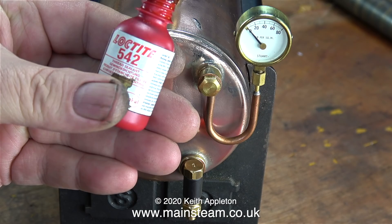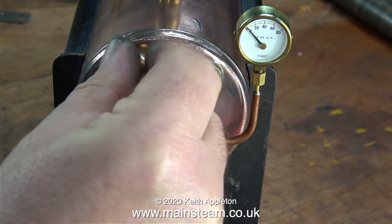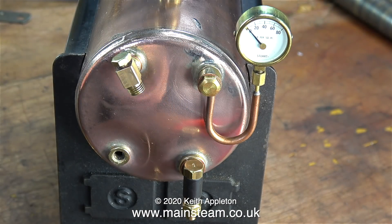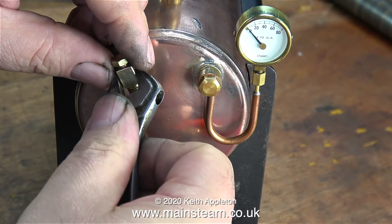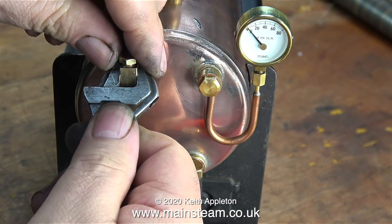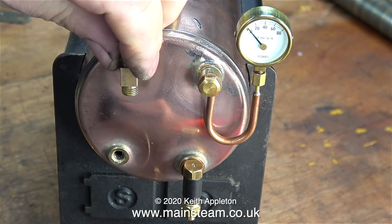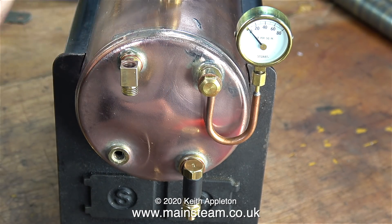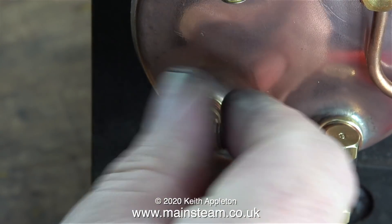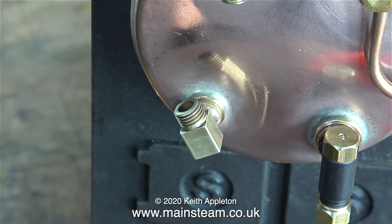As usual, I'm treating it to some Loctite 542 hydraulic seal, so the fitting's never going to leak. It's very important to get this part of the job right. You have to think ahead - will this be okay when I tighten it up? Will it be in the right place? When the fitting is finger tight, it needs to be somewhere near where it's going to be when it's finally tightened up. It's no good screwing the fitting into the boiler bush at 90 degrees from where it's going to end up, because then when you tighten it up with the spanner, it's likely to shear off.